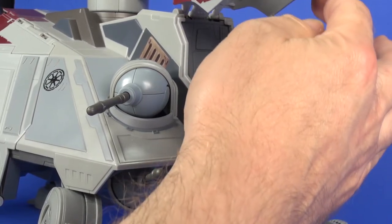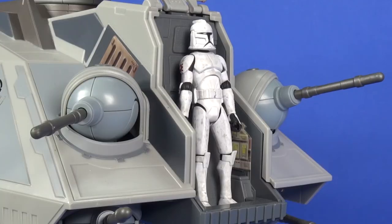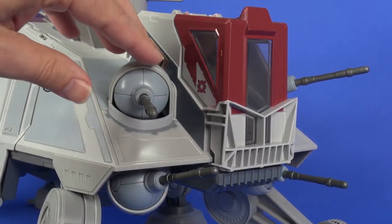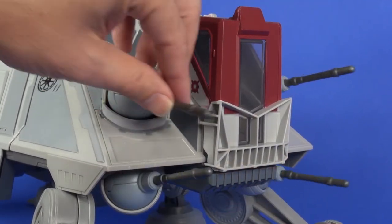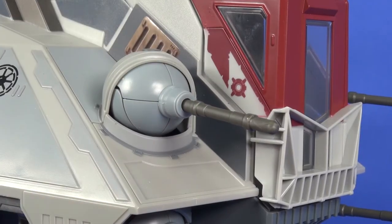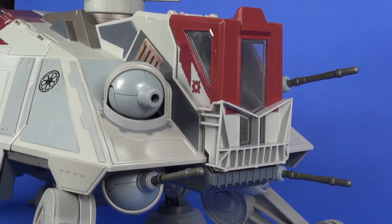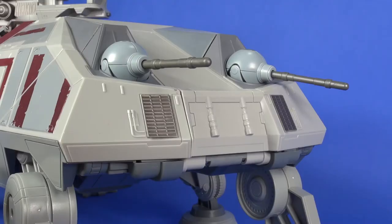On the front of the vehicle there's a driver's seat area that opens up — you can stick a figure in there in a standing position, and it closes just fine around him. The front also has four cannons that move together side to side when you rotate them, and each one can also be moved independently up or down. Each cannon has a small missile — you push the button and it shoots out pretty well, then snaps right back in.